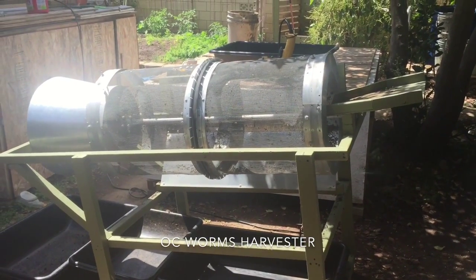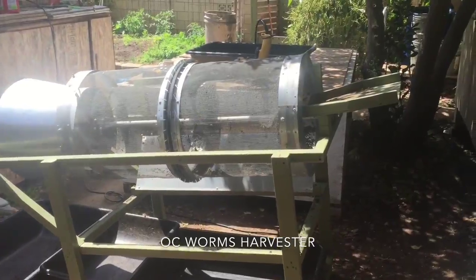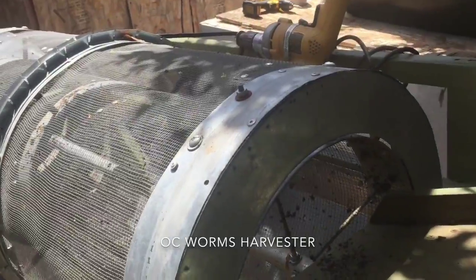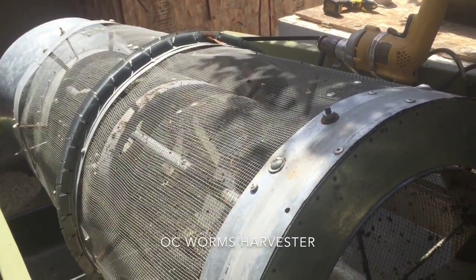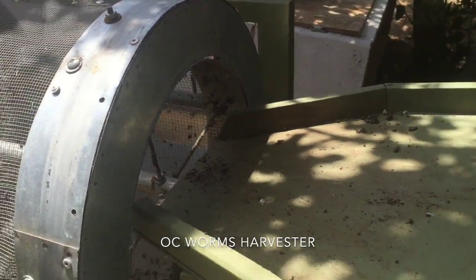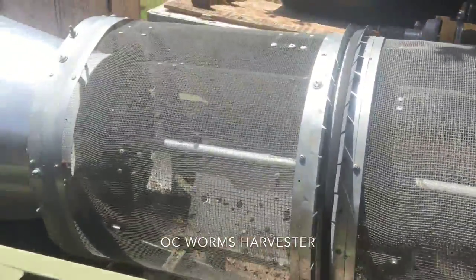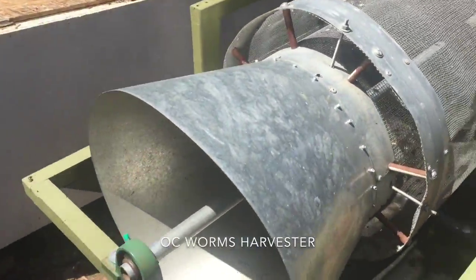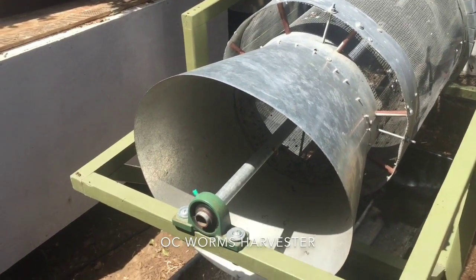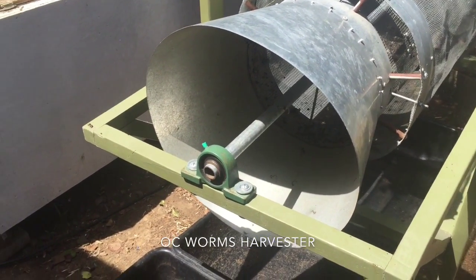Today I'm going to be showing you how my dual purpose harvester actually works. It basically has a dual screen setup — eighth inch on the outside screen and quarter inch on the inside screen. This is the end that I feed it through, and then as you come along, this is the end where your quarter inch will fall out, and your worms will fall out, and things that are larger than standard compost will end up falling out.